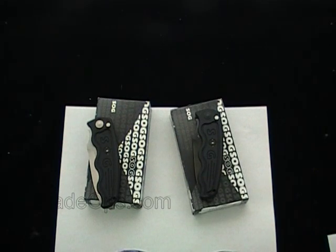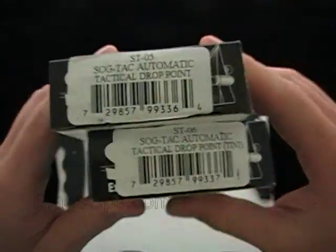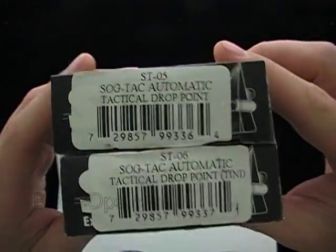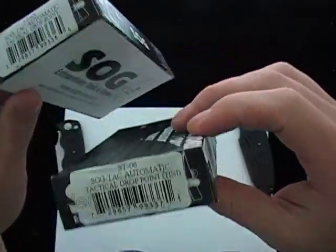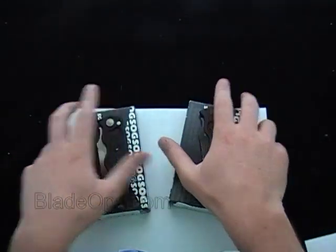Hey, Blade Ops here, doing a little desktop demo today of the newer SOG TACs. We got the ST05 and the ST06 — both tactical drop points, that's what they're calling them — even though the ST06 actually has the black finish, they're calling them both tactical drop points.